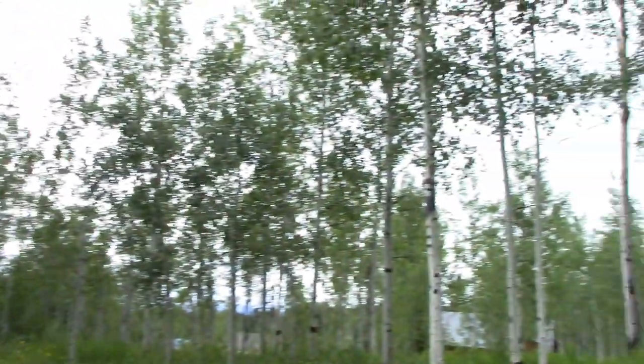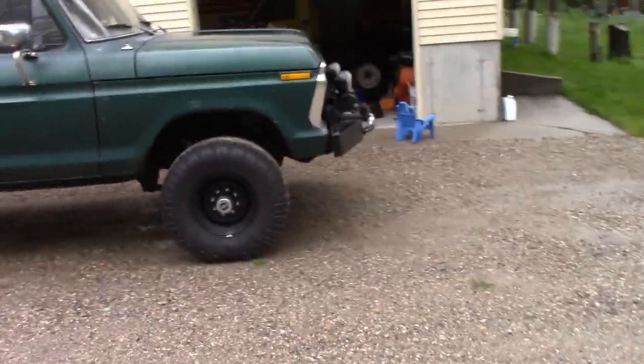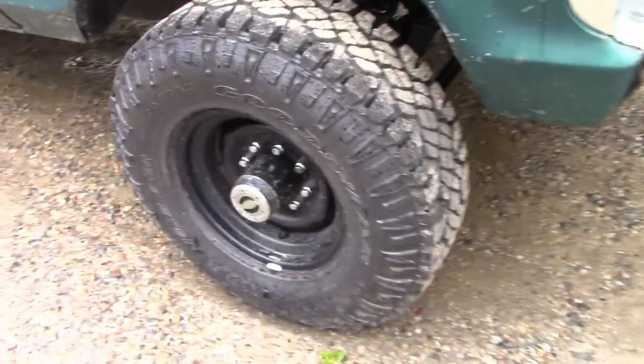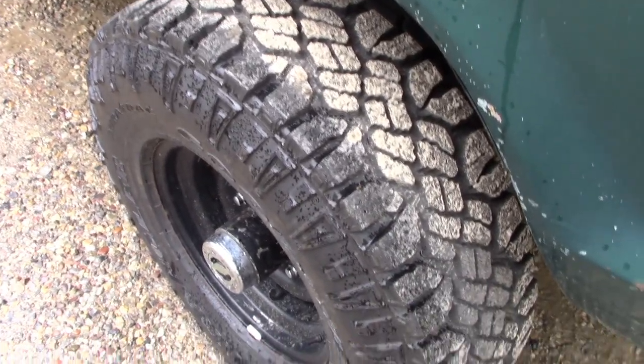We've had now three days of rain. The ground is pretty saturated in Wyoming, which doesn't really receive a lot of rain in general. When the ground is saturated, it's really slick. Because the ground is saturated, the most important thing to getting to the top is a good tire.